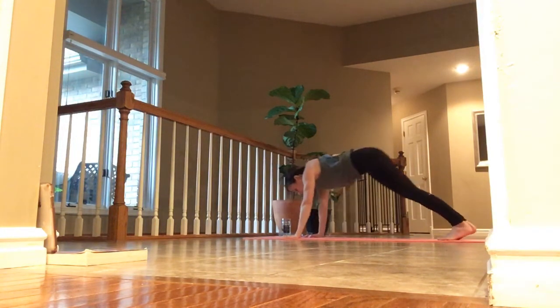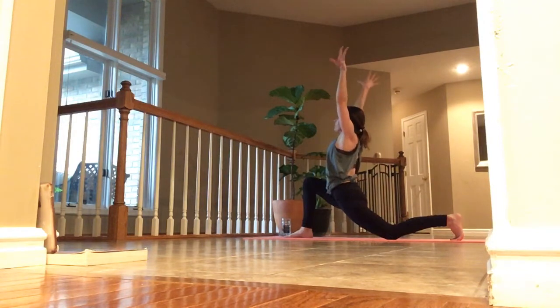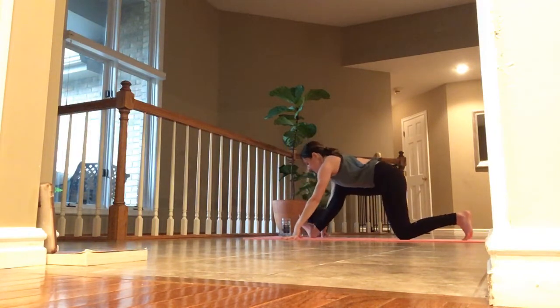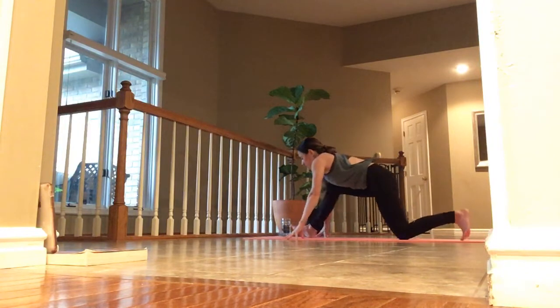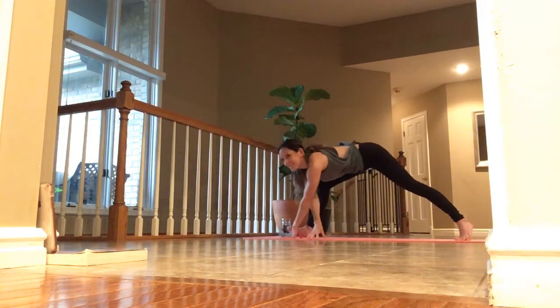Back in dog. Inhale, right toes up. Exhale, step through and pause. Back knee touches. Inhale, arms high. Exhale, practice. Inhale, arms up. Exhale, down into half or full split if you're ready. Start to find your breath. Nice, shift back to the top. Inhale, right arm high. Exhale, wrap. Inhale, right arm up. Exhale, right hand to the inside of your foot and walk to the left — stretch.